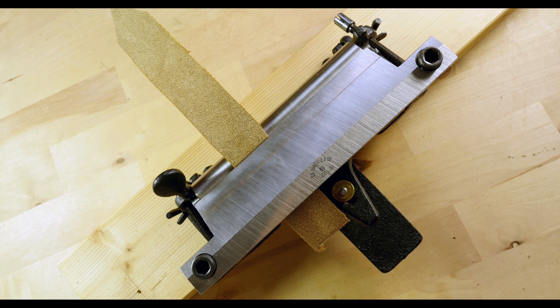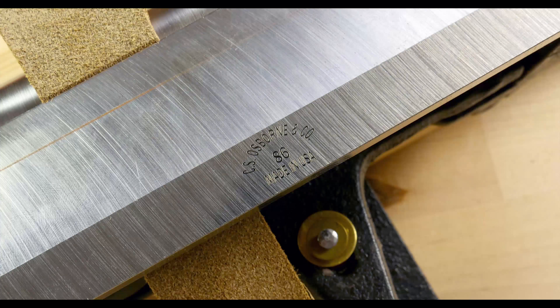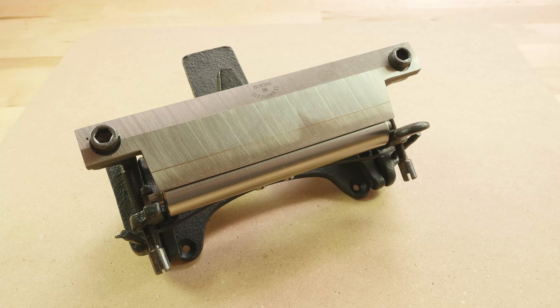Hey guys, Mark here, I hope you're all doing well. In today's video I thought I'd give you a quick look at an interesting tool that I own. This is a leather splitter more famously known as the Osborne 86. It is a quality made, US made and fairly pricey piece of equipment.